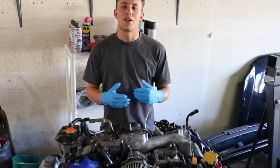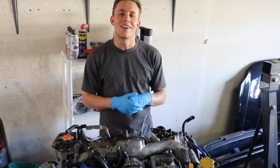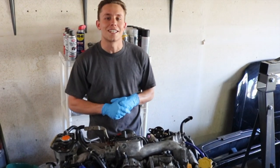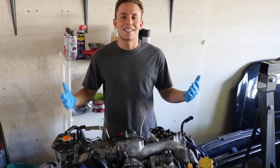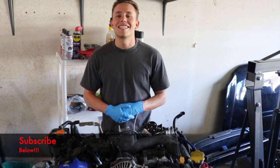If you'd like to see more videos from this series, click right here on this little card — somewhere out there you guys will find it and it'll take you to the rest of the series. If you guys enjoy the content, make sure you subscribe. I got a lot of work to do today, so let's get into it.